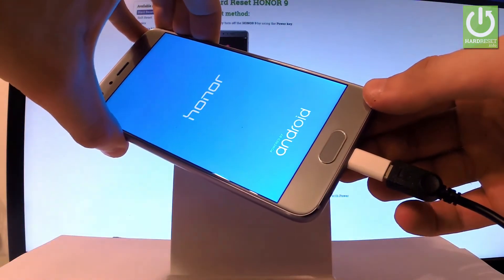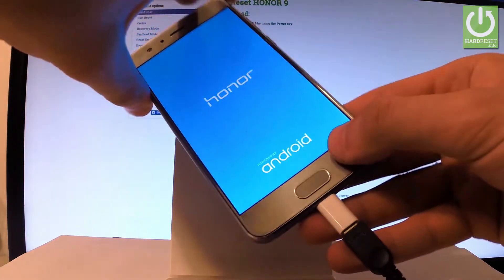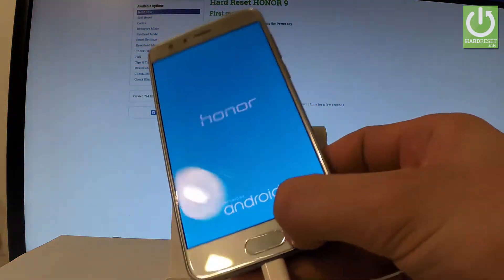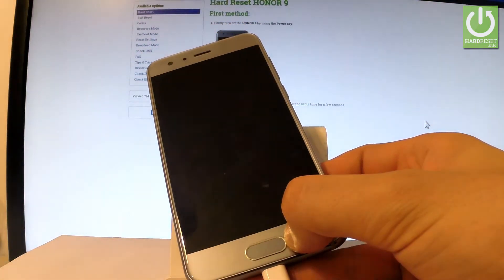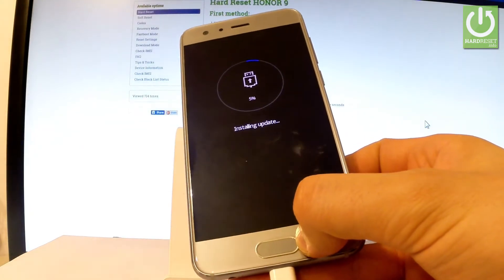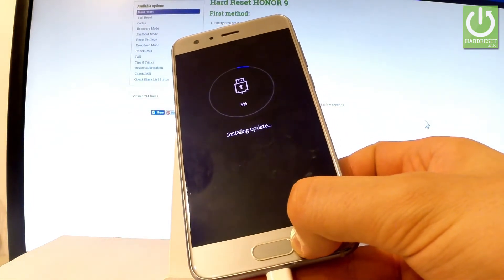Remember to keep holding these two keys and you can release them as soon as the Honor logo pops up on the screen. Now you have to wait a couple of seconds. Excellent! As you can see, the device is now in download mode.